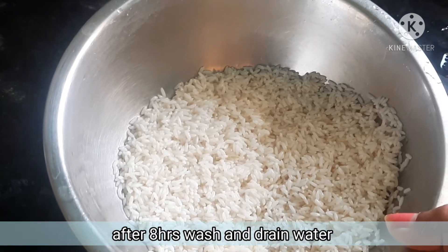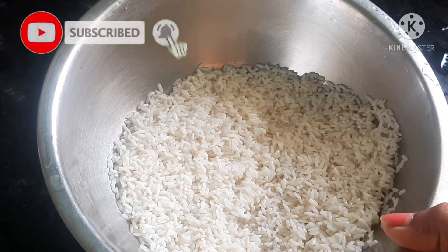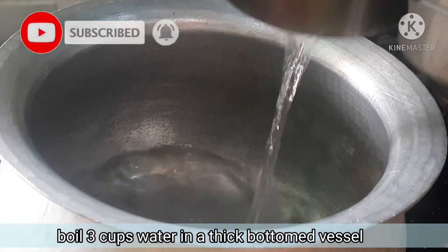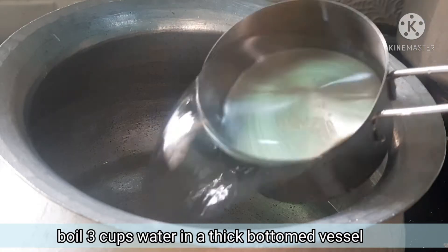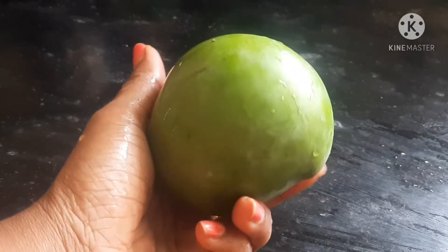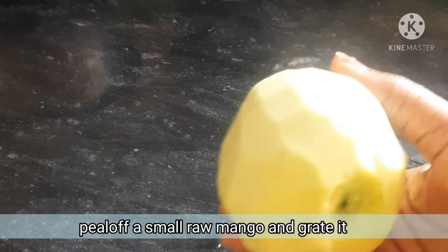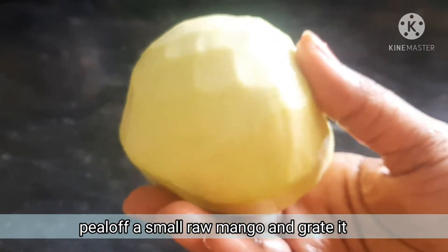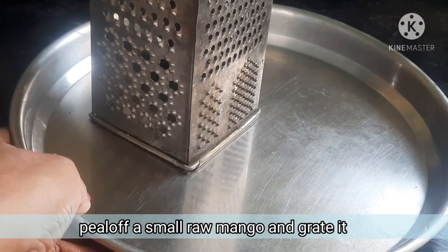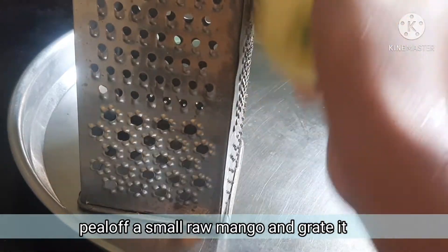Next day, add 1 cup of water and 1 cup of rice, then 3 cups of water. In total, use 3 cups of rice with 1 cup of rice and 3 cups of water.